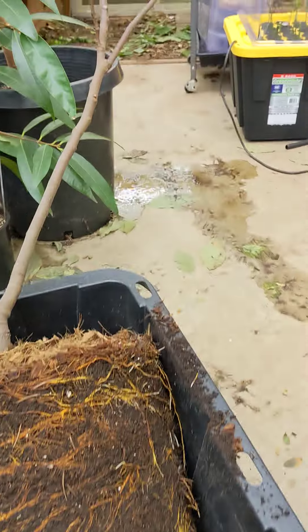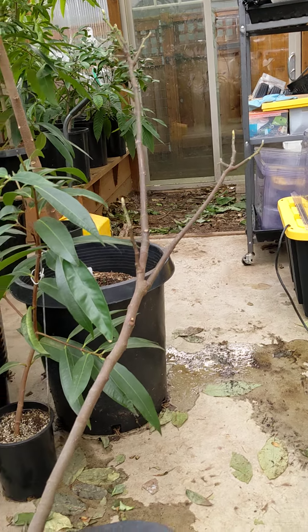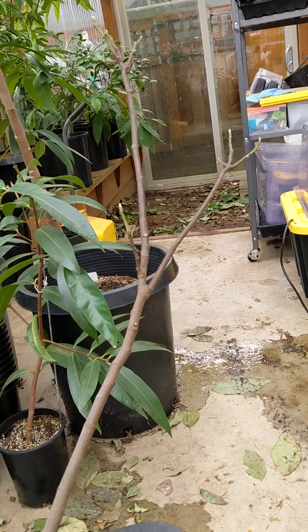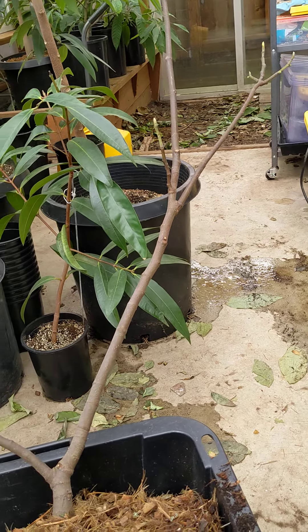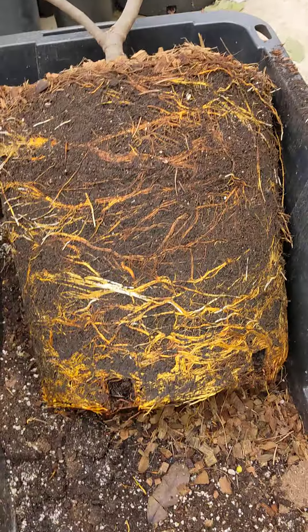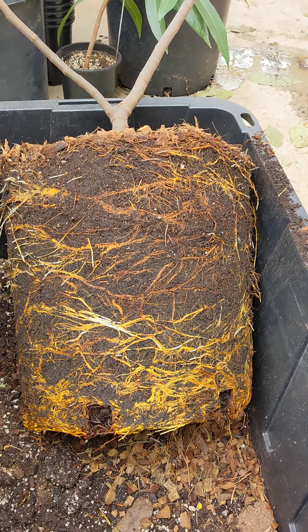I do see some small figs coming out, so I think I'll be getting to sample a breba crop this year. It's possibly six to eight figs coming out, so it'll be great. I'll be able to try it for the first time. Thanks for watching.